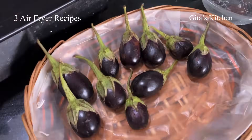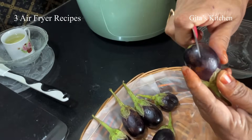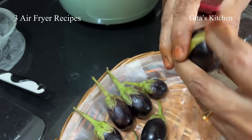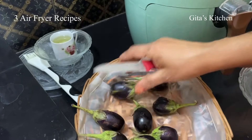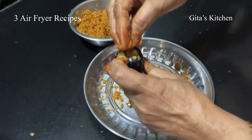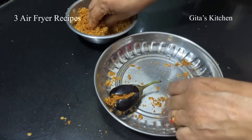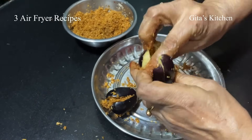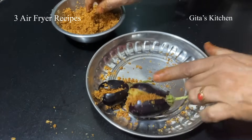Now for making the stuffed brinjal, we choose small size brinjals preferably for this dish. Washed them very well and just slit them like this into 4 — don't remove the stalk. Keep them ready. Now our masala stuffing is ready. Just with clean washed hands, stuff this masala into the brinjal. You can even check if the brinjals are of good quality this way. Likewise, stuff all the brinjals and keep ready.